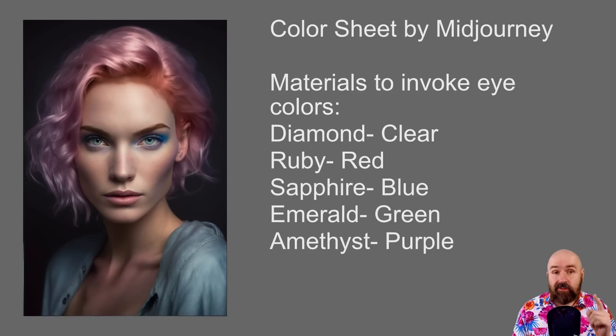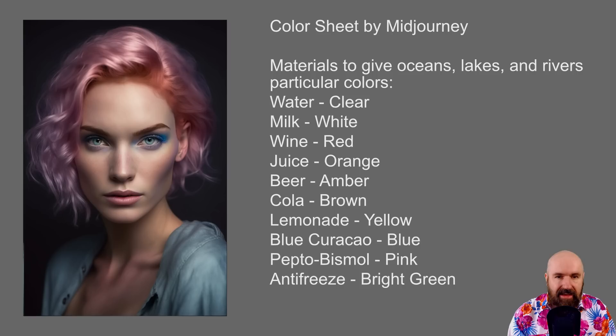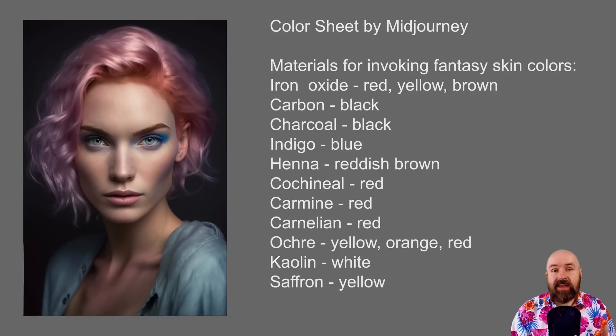Before moving on, I want to show you a color sheet from the Mid-Journey wiki page. Here you have different colors and terms you can use to achieve them — for example, different eye colors, materials for clothing, materials for oceans, lakes, and rivers, and even fantasy skin colors which are helpful if you want to create an elf or an orc. Pause the video to look closer at the different suggestions and try them out in your prompts.